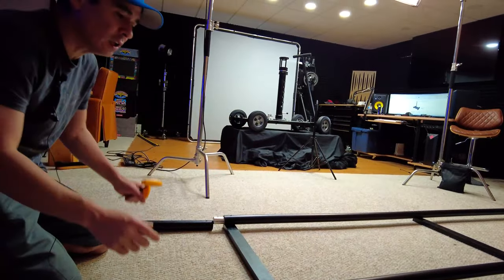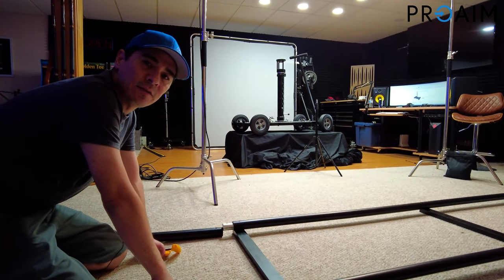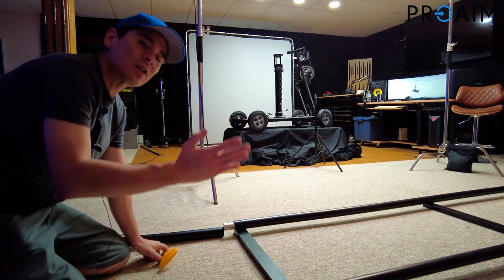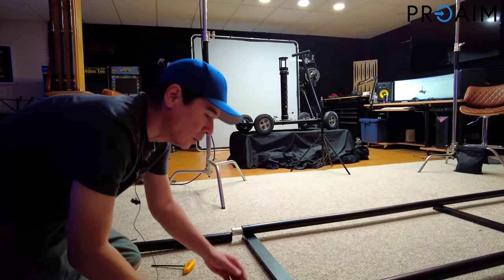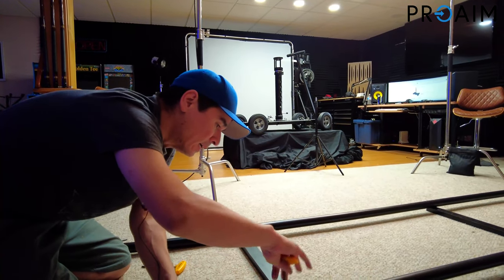Right now we're putting the dolly track together. This right here is the Pro-Aim heavy-duty 16-foot track. There are several different types of heavy-duty — this is the one that actually folds up. Each track is in four-foot sections, which is really nice. It's basically tool-less; you don't have to take out any screws or anything. It's all screwless, I guess you would say.